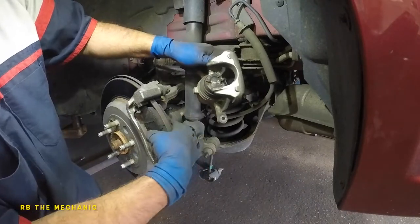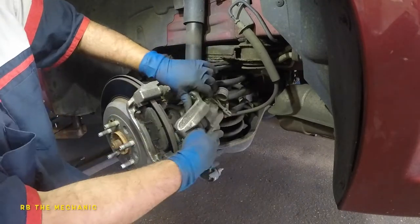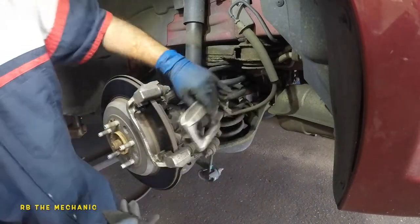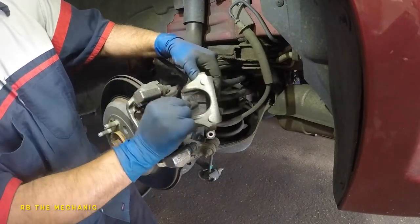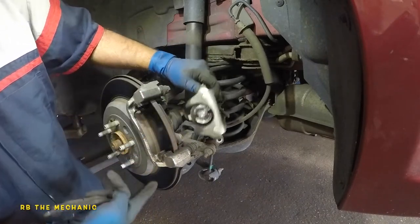Notice the inner brake pad has a small little notch. That notch goes right where the corresponding notch is on the caliper, so it sits in there just like that. When you're done compressing your caliper, the piston has to be nice and straight — lined up just like that.